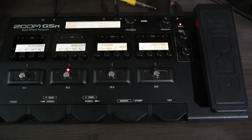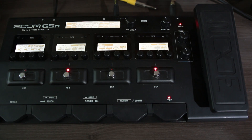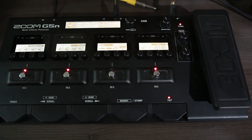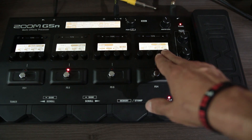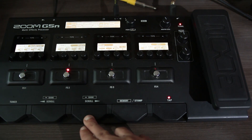O HPS tem configurações bem simples: a escala está em menor, você escolhe a nota. Eu utilizei pra fazer o trechinho de terça guia. Aqui no HPS coloquei o mix em 30% — não deixei muito misturado pra não ficar aparecendo o som muito virtual.